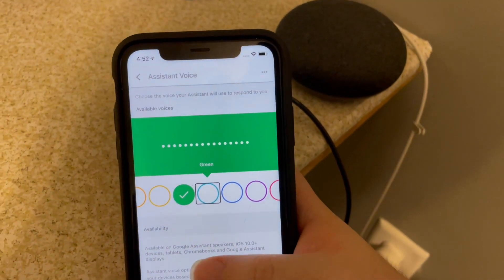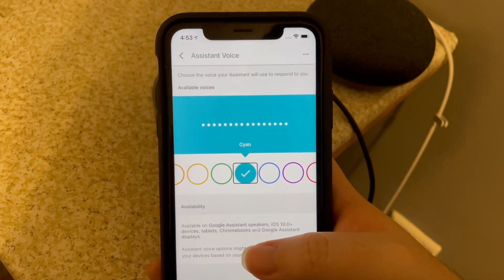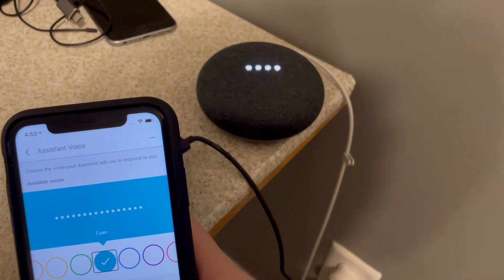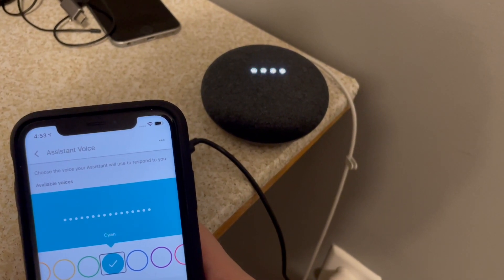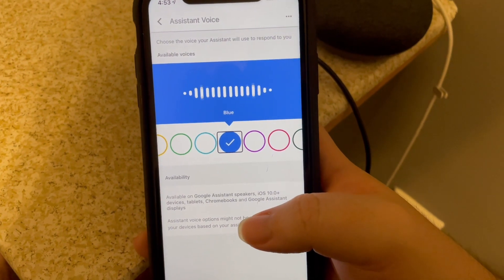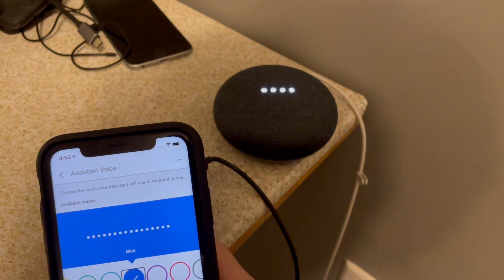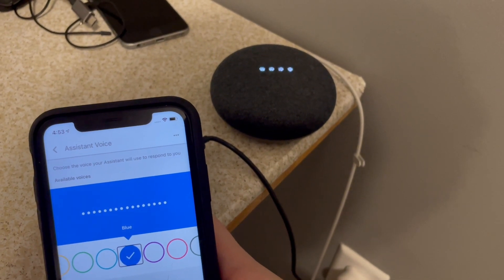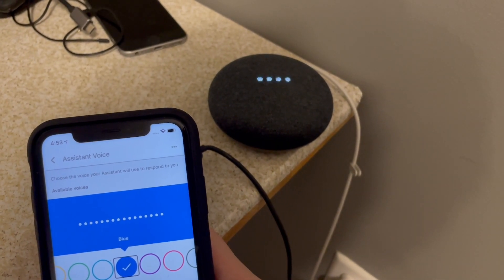Cyan. The assistant says: 'Here are the voices you can pick for your Google Assistant. If you like this voice and want me to keep using it, just stop here.' I have used her from time to time. Hey Google, what time is it? It's 4:53 PM. Hey Google, what's the weather like? Currently in Quincy, it's 47 degrees with rain. Today there'll be showers with a forecasted high of 47 and a low of 47. And tomorrow it'll be partly cloudy. Blue. The assistant says: 'Here are the voices you can pick for your Google Assistant. If you like this voice and want me to keep using it, just stop here.' Hey Google, what time is it? It's 4:53 PM. Hey Google, what's the weather like? Currently in Quincy, it's 47 degrees with rain. Today there'll be showers with a high of 47 and a low of 47, and tomorrow partly cloudy. So you can see how they all sound a bit different.